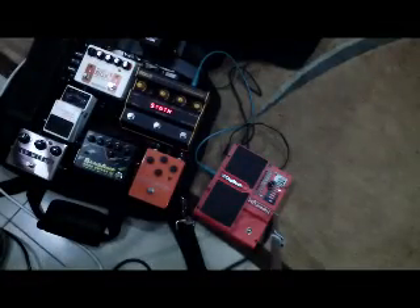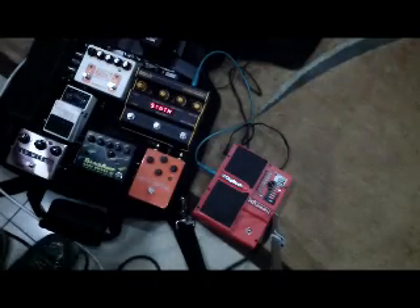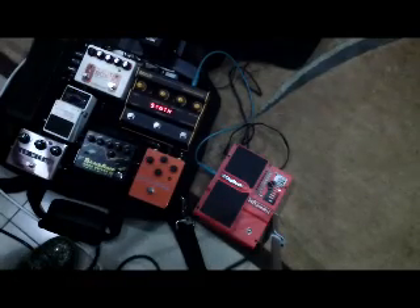Welcome to my pedal board. My setup's almost complete right now. I only need one pedal — probably a Zero Graph. Iron Ethers Zero Graph.